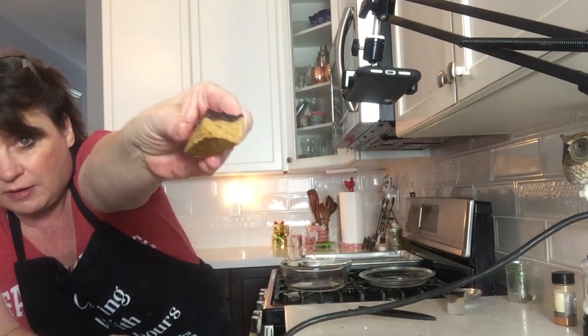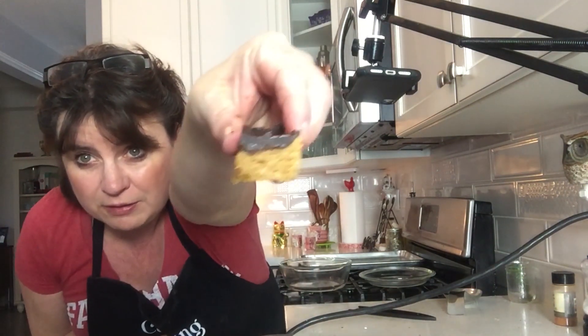I'm just going to take a piece here. Yumminess! So delicious. So good. Take care of you everyone. Keep a good heart. Peace. God bless.